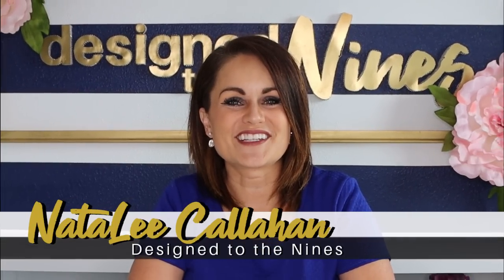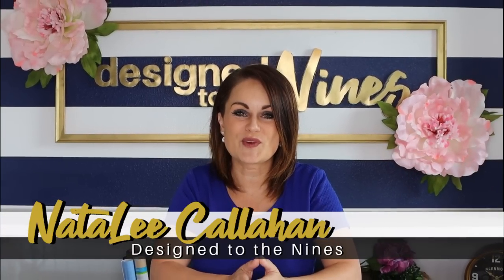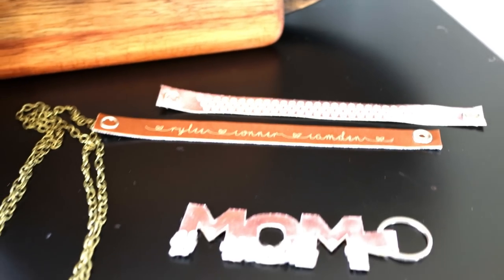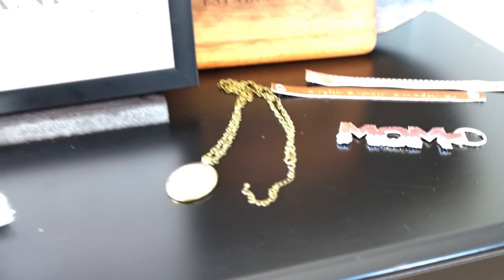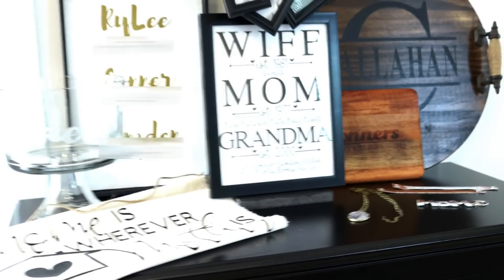There's just something really awesome about a handmade gift — it shows that the person really went the extra mile and was thoughtful. One of the ways to do that is having a really personalized and customized gift. On today's episode we are going to be doing 10 handmade gifts that she'll actually want for Mother's Day, so let's get started.